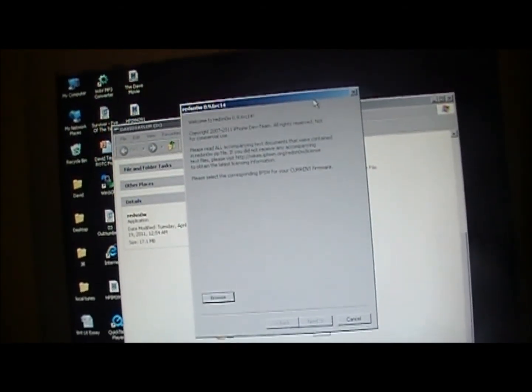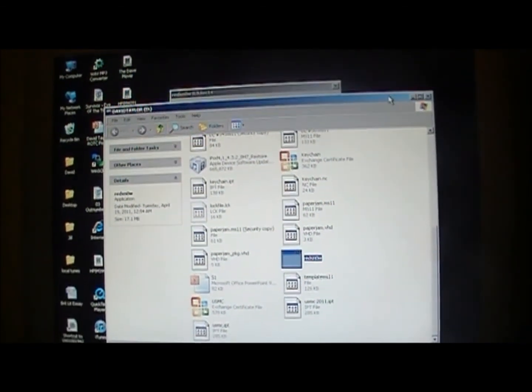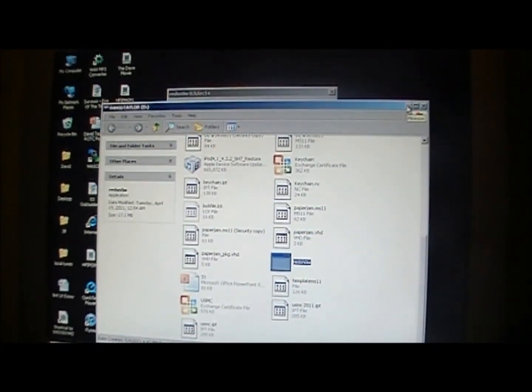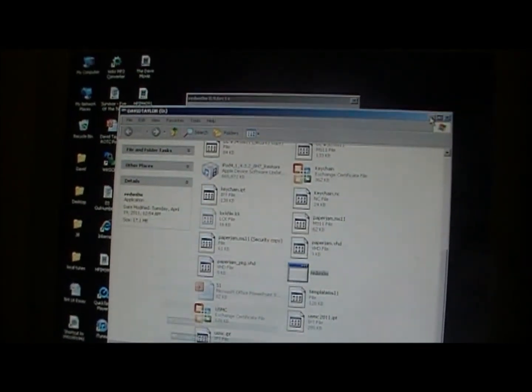Hey YouTube, it's Robo13. The 4.3.3 firmware just came out for all Apple devices that can support it — I'll put the supported devices in the description — but there's already a jailbreak for it, and it's just been a couple of hours.